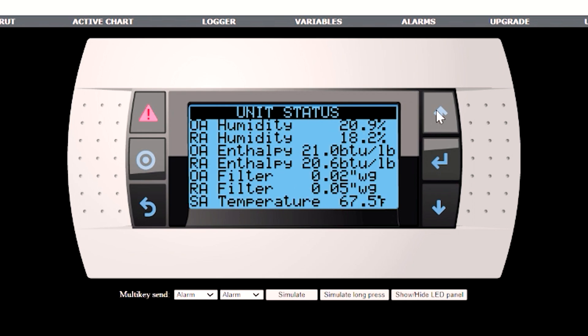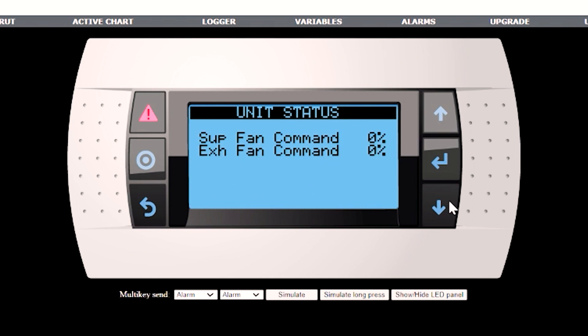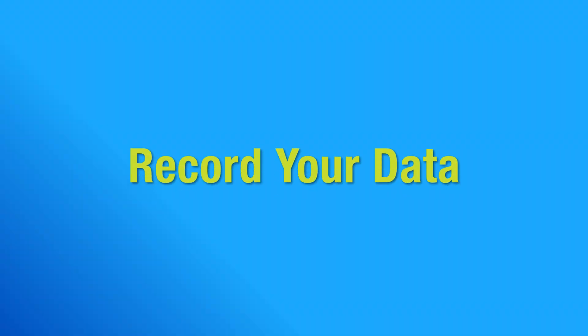Congratulations on your startup. Record your data and save your settings. For more information, consult the controller IOM or go to RenewAir.com.